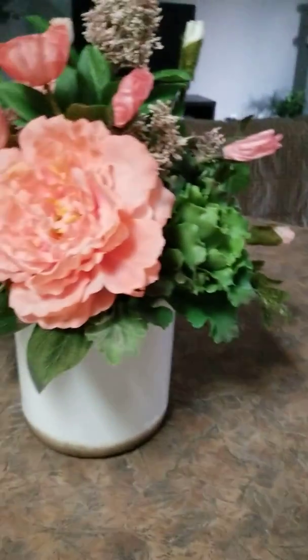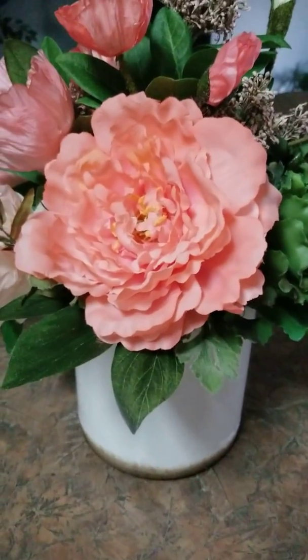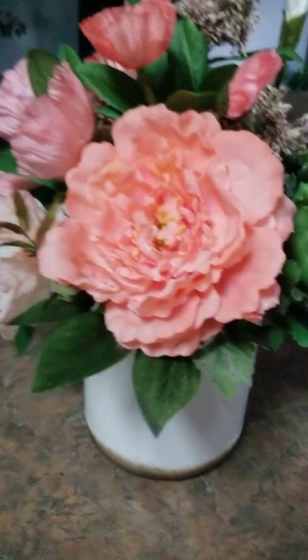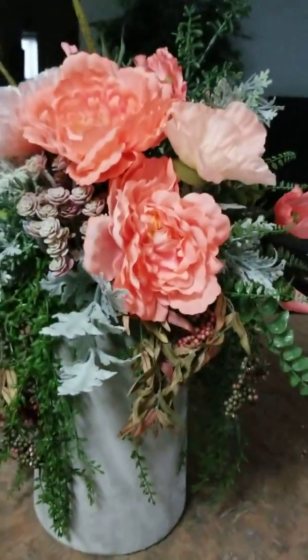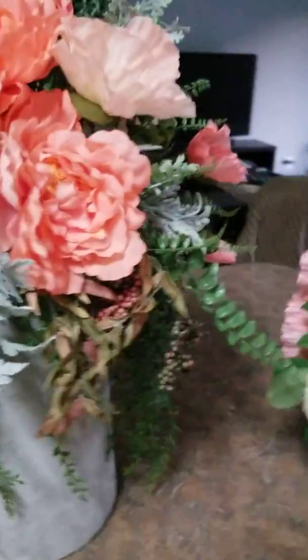I wasn't real thrilled — the poppies all came from Afloral, and these little berry sprays came from Afloral. I'm not real thrilled with them, but they did have some nice stuff. It's just not as good quality. These peonies are more closed up, and this one is more opened. I ended up spraying that with a coral floral spray — these were pink, and the poppies were more white, so I sprayed them with the coral spray just so they all kind of matched a little bit more.